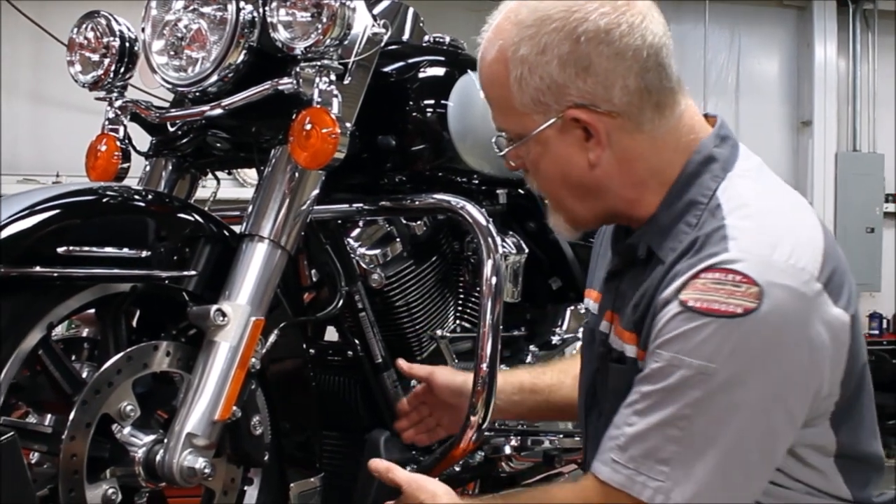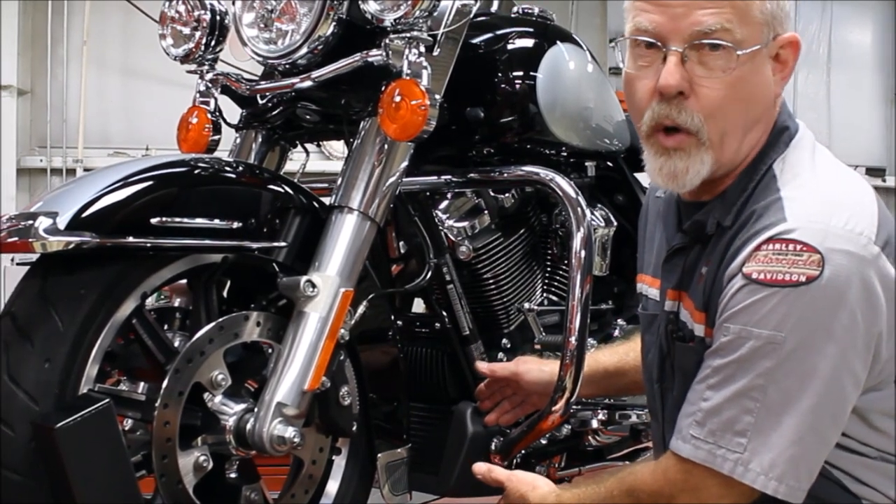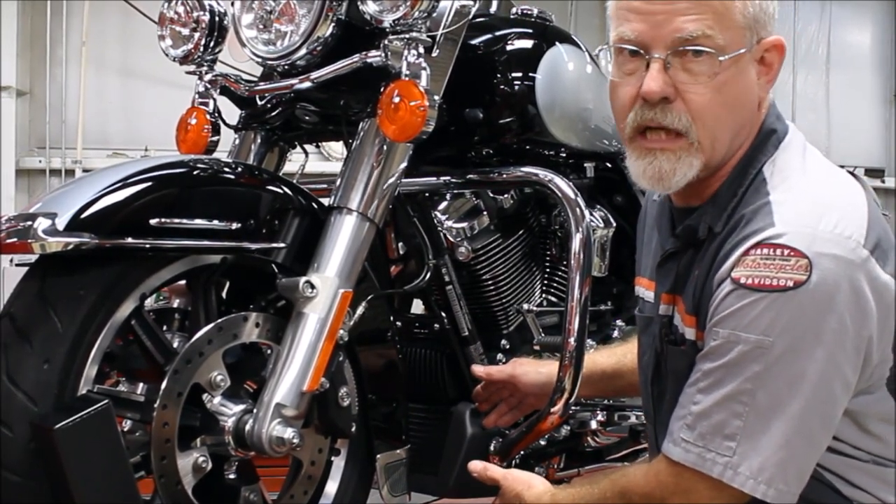Welcome to the service clinic at Lowcountry Harley-Davidson. I'm Doc Harley, standing right next to a 2017. The 2017s are either twin-cooled with water or oil-cooled, and that means these 2017s have a very large oil cooler because it's part of the cooling process.